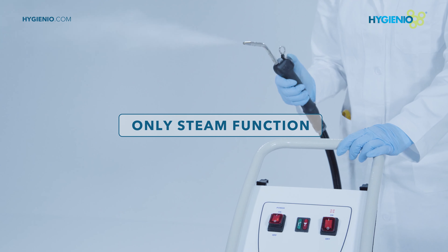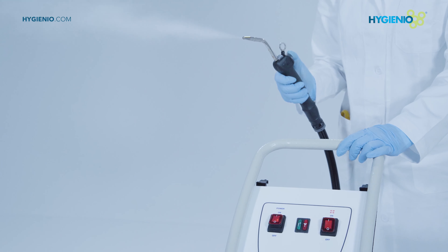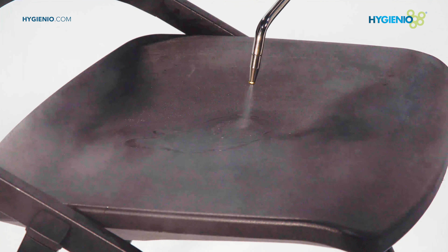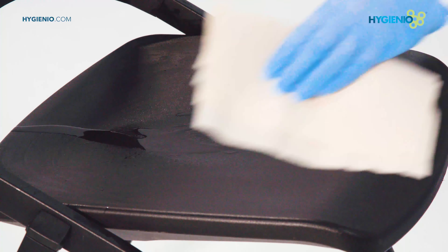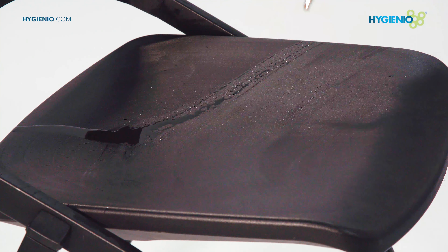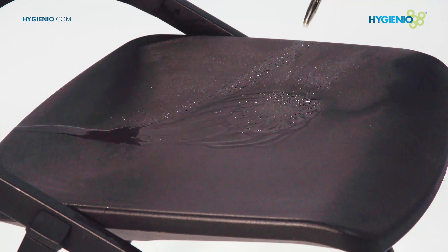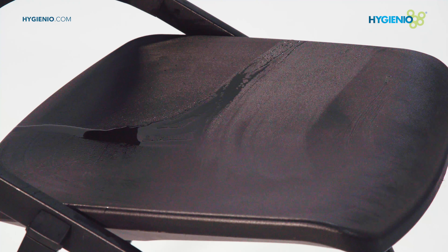Steam-only function. This optional function can be useful for a cleaning and deterging phase. In this phase, a short distance from the surface — 5 to 10 centimeters — can be maintained. This can cause excessive water residue; dry if necessary.